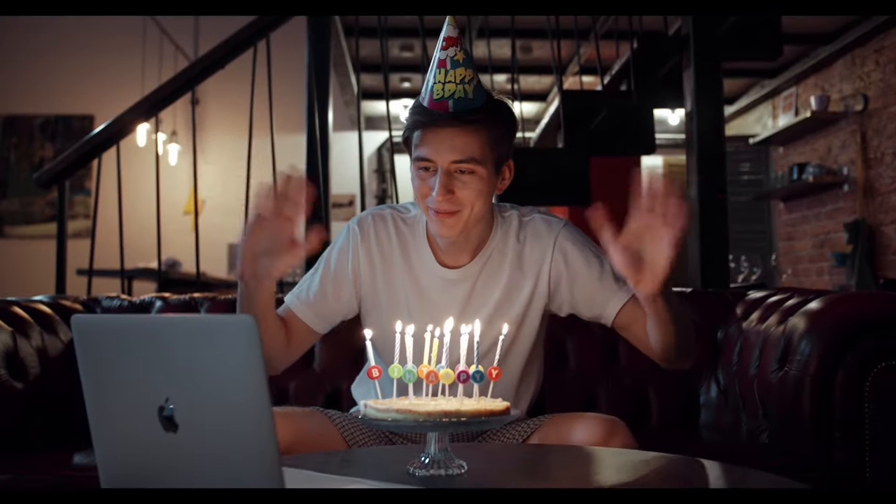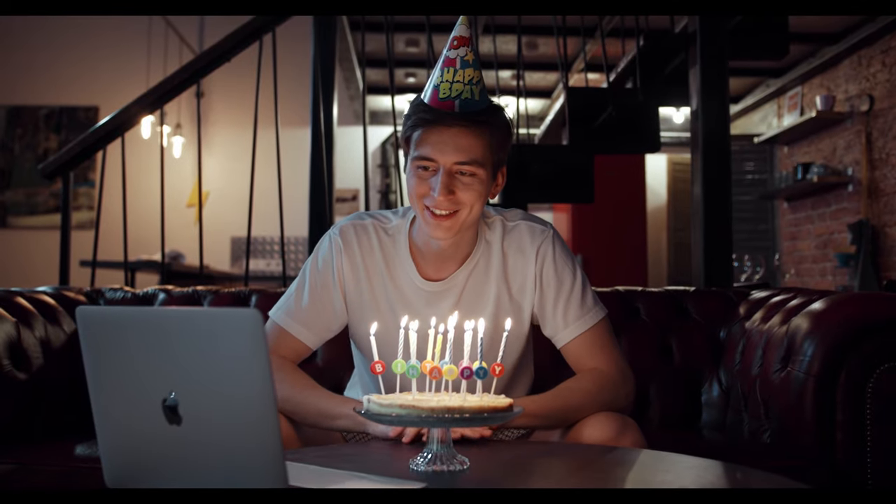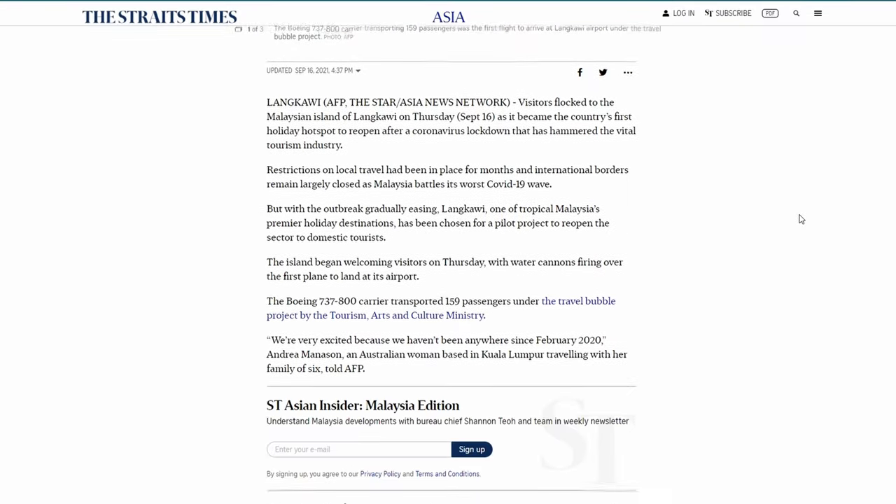Unfortunately, things didn't turn out too well since then and the world is mostly locked down for everyone. And for me, Malaysia has just recently got the pandemic under control.